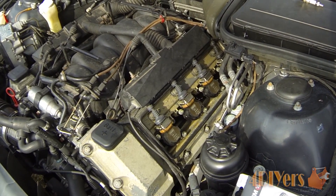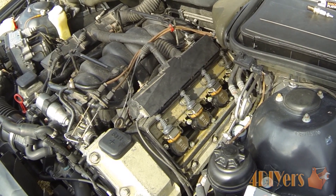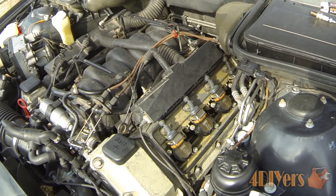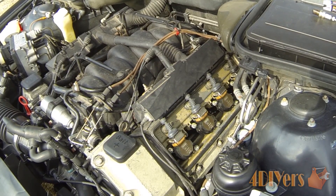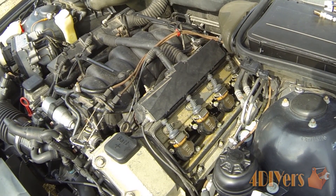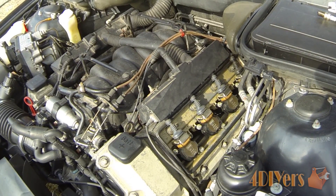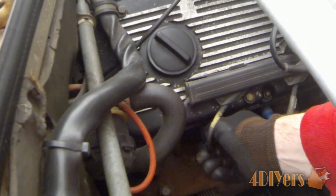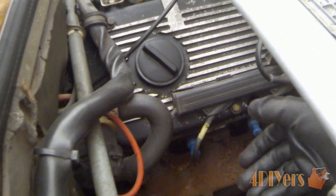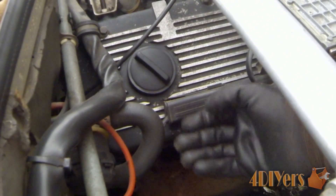Once you are done reinstalling the spark plugs, go ahead and put your coil packs back on, or in the other situation your spark plug wires. The spark plug wires snap back on. The coil packs are a different scenario — at least on this application they are just a flush fit: they sit on top and once you tighten down the bolts that is basically how it works, and you can torque them down to spec. When reinstalling the boot, take it and make sure it is on top of the spark plug and just push it in — you should hear a click as the connection snaps onto the spark plug.